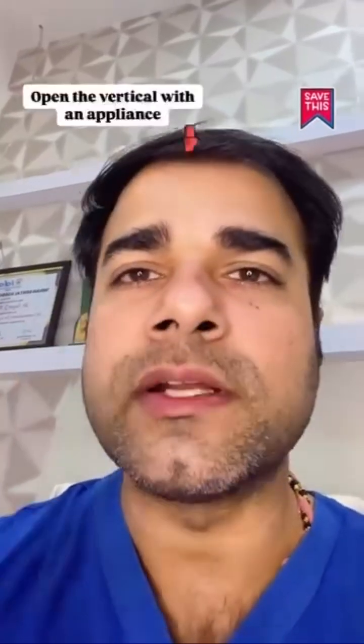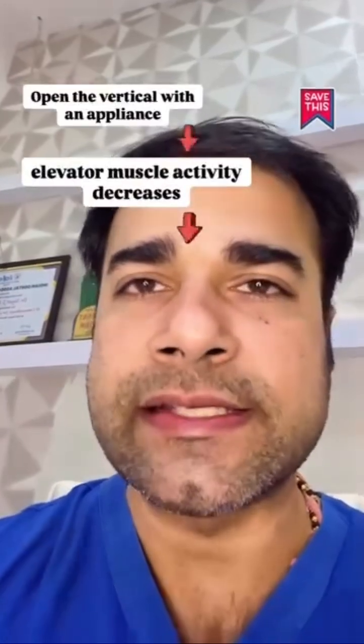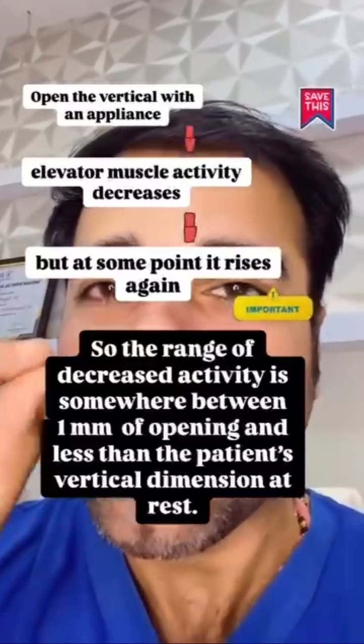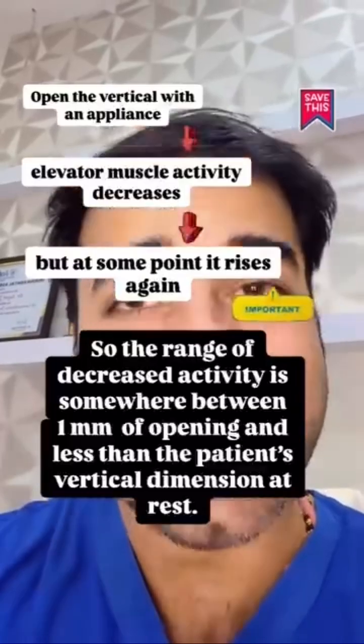As we begin to open the vertical dimension with an appliance, elevator muscle activity decreases — but at some point it rises again. So the range of decreased activity is somewhere between 1 mm of opening and less than the patient's vertical dimension at rest.